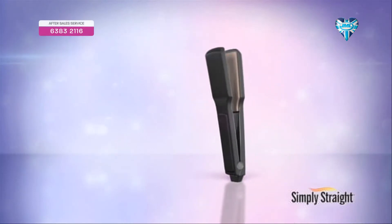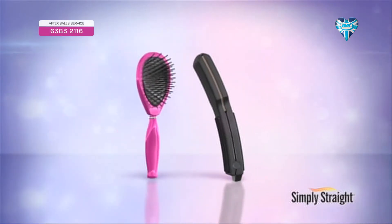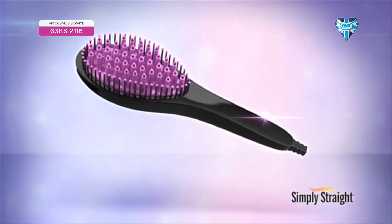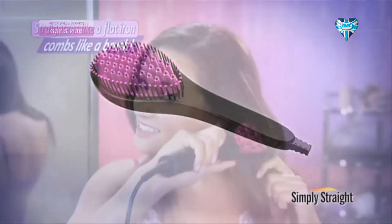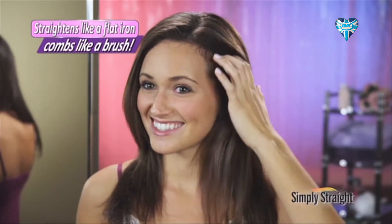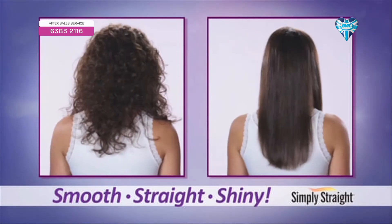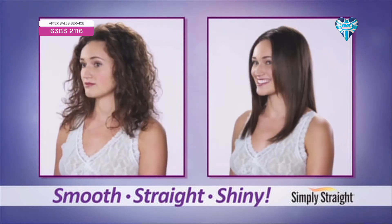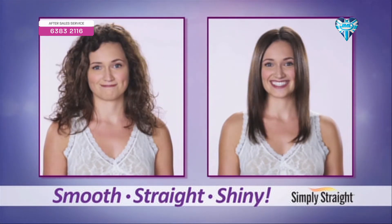It combines the power of a flat iron with the gentle styling ability of a brush to make straightening your hair as easy as brushing your hair. It straightens like a flat iron but combs like a brush to instantly transform curly, frizzy, unruly hair into smooth, straight, shiny hair that's easier to style and loaded with volume.